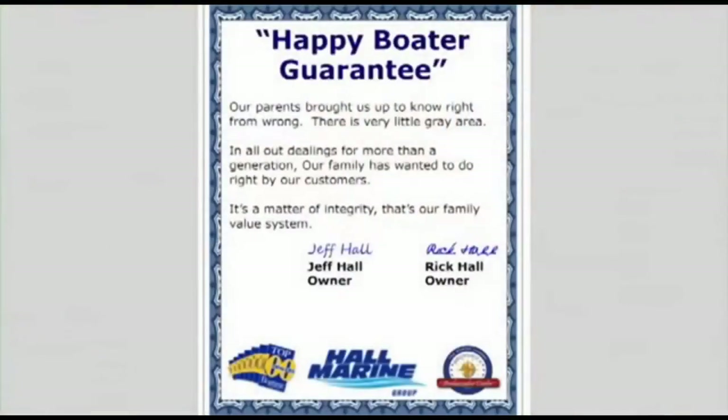Here's our dealership mission statement: our parents brought us up to know right from wrong. There's very little gray area in all our dealings. For more than a generation, our family has wanted to do right by our customers — it's a matter of integrity. That's our family value system and our company's mission statement in the Carolinas and Georgia.